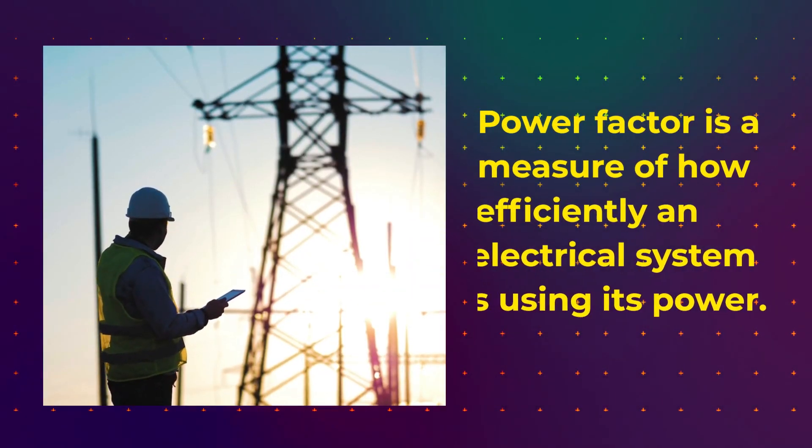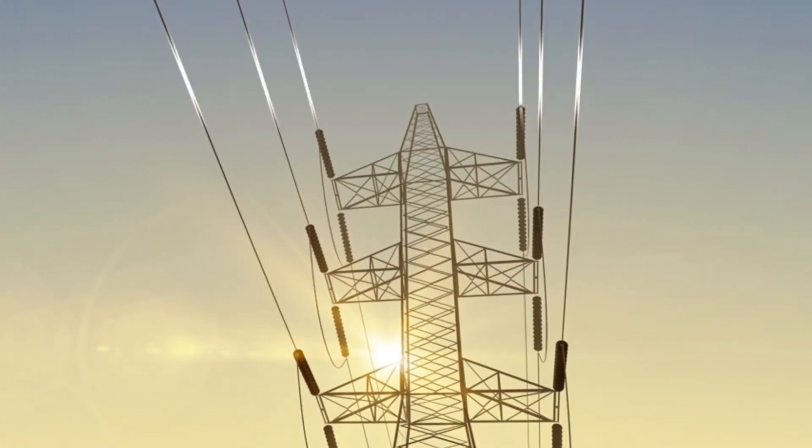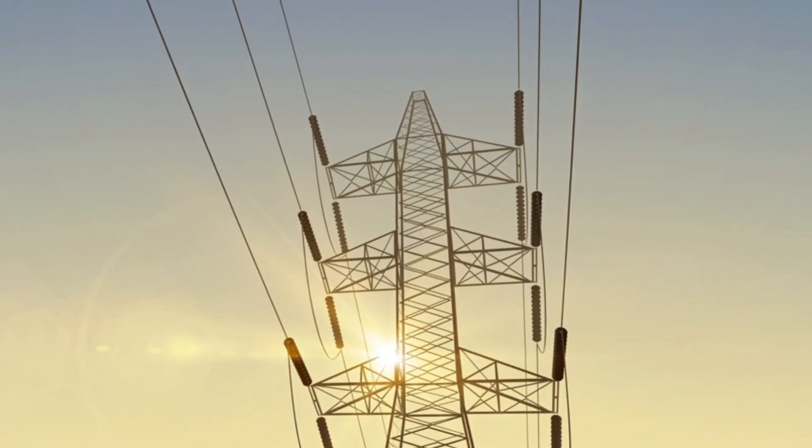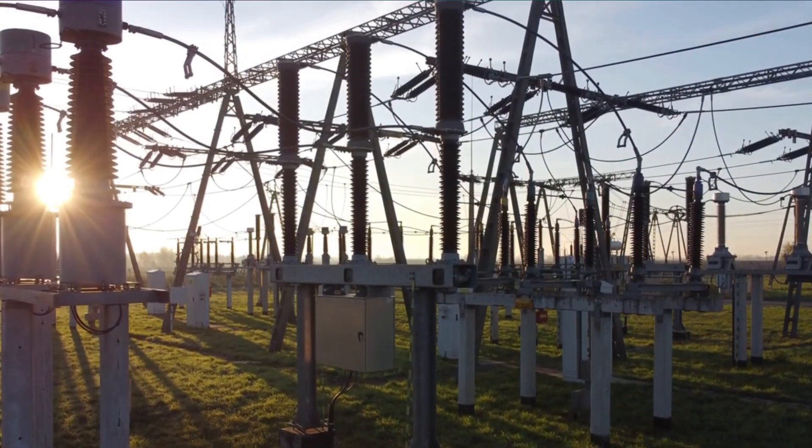Power factor is a measure of how efficiently an electrical system is using its power. A high power factor means that the system is using its power efficiently, while a low power factor means that the system is wasting power.